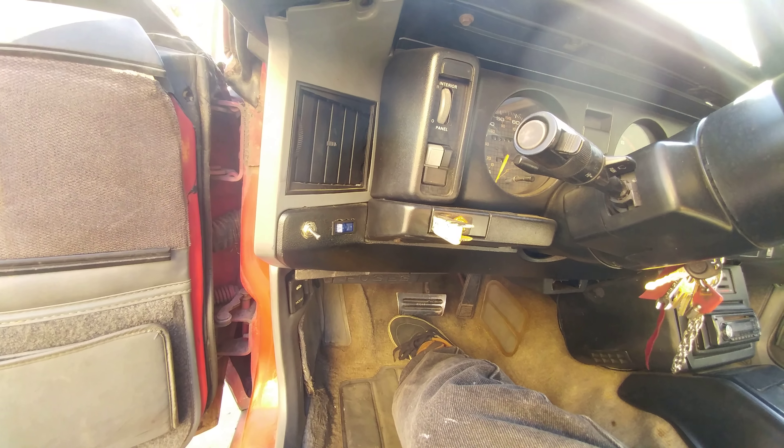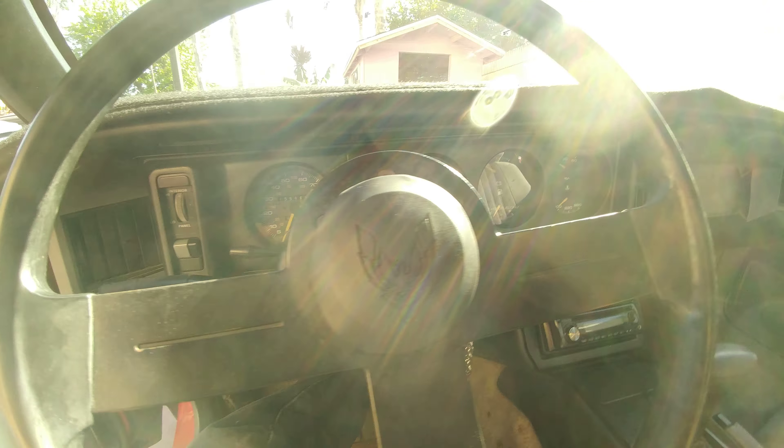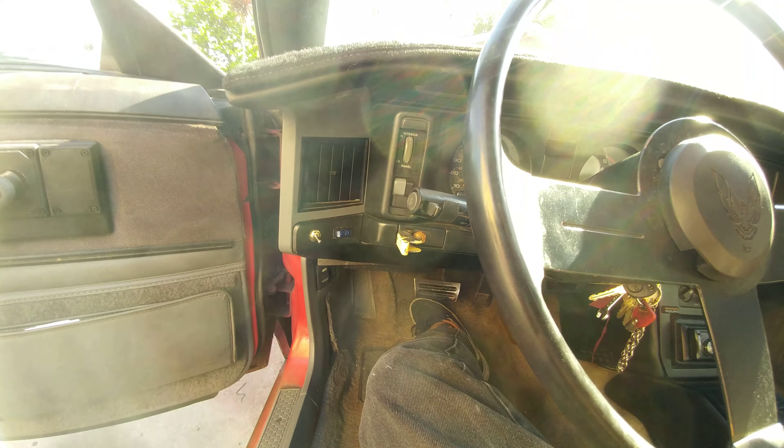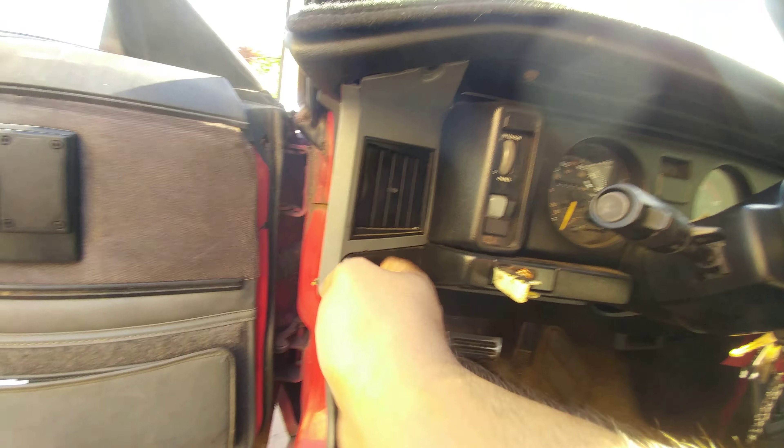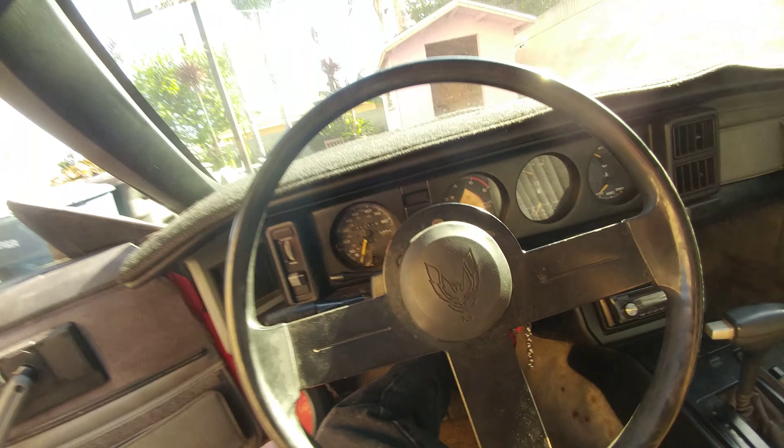One switch on the right is for your fuel pump. It's got an electric fuel pump as well. I have the fan on right now — it turns it on and turns it off.